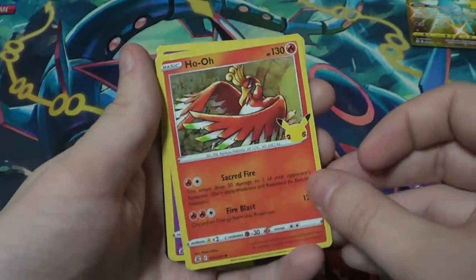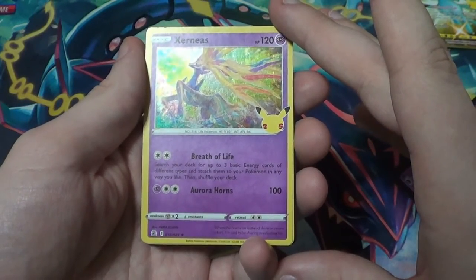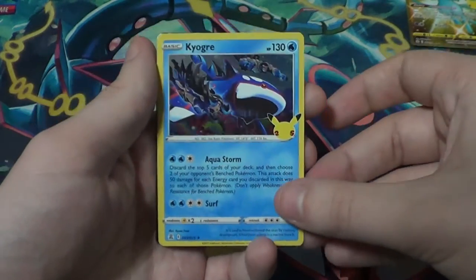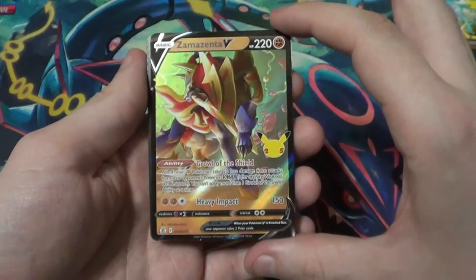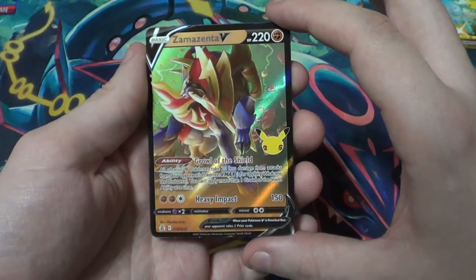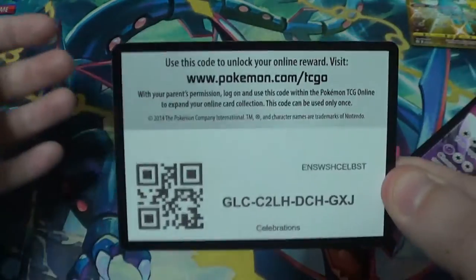We have our Ho-Oh again. Xerneas — Breath of Life: search your deck for up to three basic energy cards of different types and attach them to your Pokémon any way you like, then shuffle your deck; Aurora Horns does 100. We've got another Kyogre and a Zamazenta V — Growl of the Shield: all your Fighting Pokémon take 20 less damage from attacks from your opponent's Pokémon VMAX; you can't apply more than one Growl of the Shield ability at a time. And a code card for you.